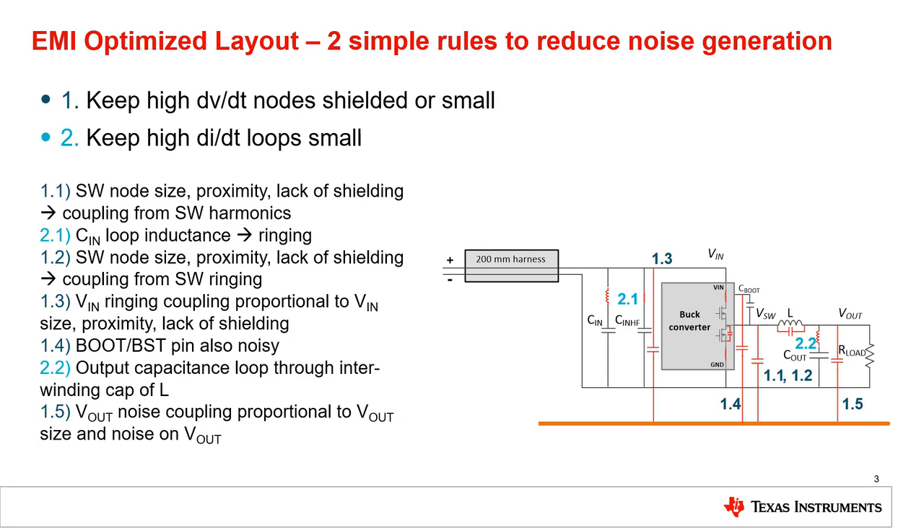During normal continuous conduction mode operation, the inductor will have current flowing. Inductor current can't change instantaneously, so when the low side FET turns off and the high side FET turns on, the inductor immediately pulls current from VIN from the input capacitors. This transient current causes ringing from the interaction between the parasitic inductance of the input loop and the parasitic capacitance of the low side FET. By placing this input capacitor as close as possible to the IC, we reduce the loop area, thereby reducing the parasitic inductance, which reduces the energy in this ring, which results in reduced EMI emissions.